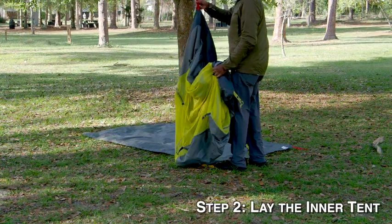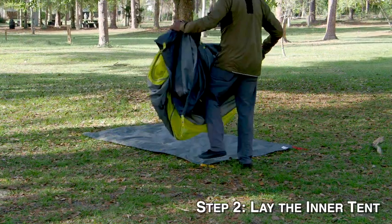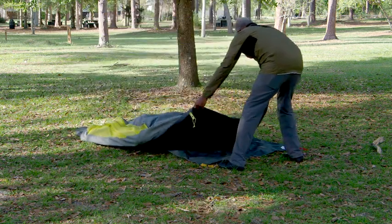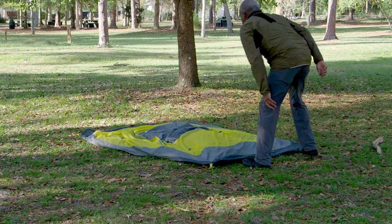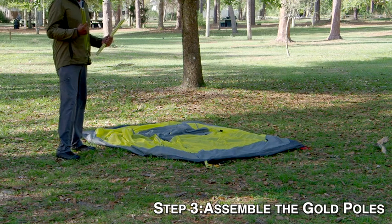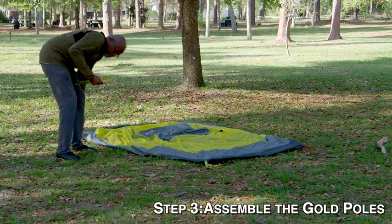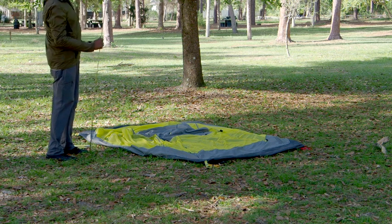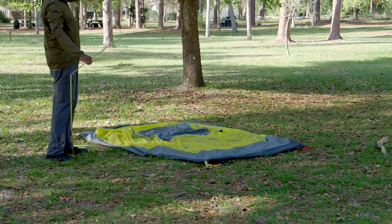Step two: lay out the tent. Make sure that the netting is facing up and that you know where the red tag is — you'll use that for orientation later. Step three: the gold poles. Grab the gold poles and start assembling them. Once you get them assembled, lay them in an X pattern across the tent.